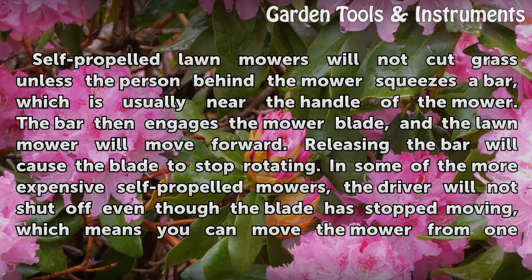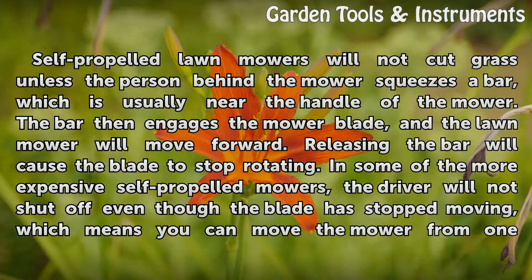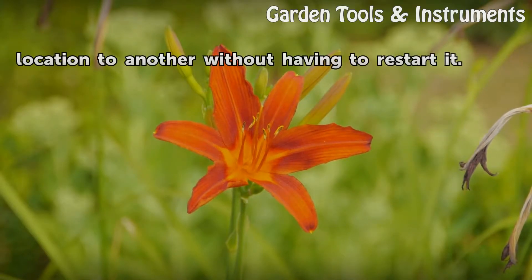Self-propelled lawn mowers will not cut grass unless the person behind the mower squeezes a bar, which is usually near the handle of the mower. The bar engages the mower blade and the lawn mower will move forward. Releasing the bar will cause the blade to stop rotating. In some of the more expensive self-propelled mowers, the driver will not shut off even though the blade has stopped moving, which means you can move the mower from one location to another without having to restart it.